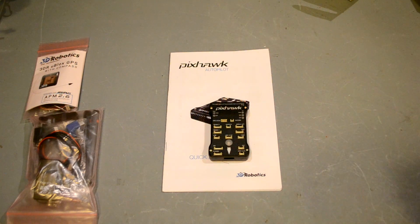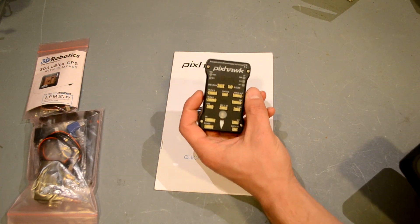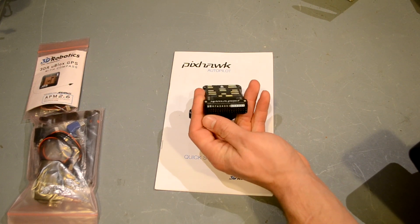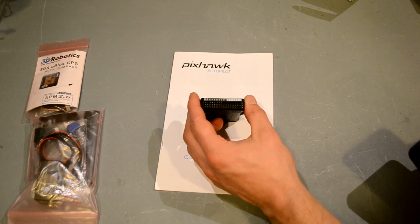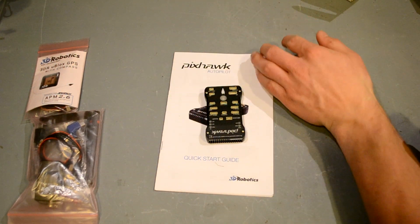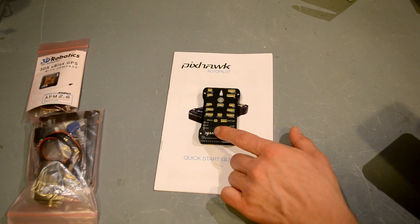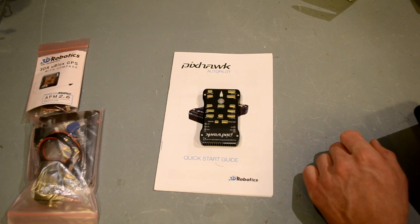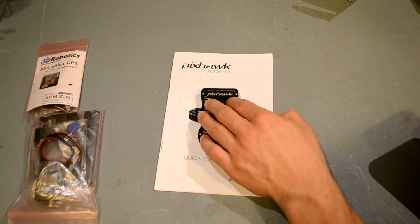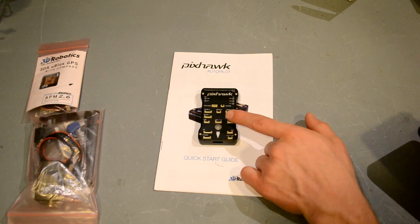It's got a lot of different features compared to the APM 2.6. This one has 14 PWM outputs instead of the 12 that the APM 2.6 has. It also has two ports — the RC and SB ports — for PPM multiplexed input and PPM multiplexed output. For Futaba users, that's called SBUS. Anything that does PPM muxed will work here, like an EzUHF — you can put your inputs on the PPM muxed port.